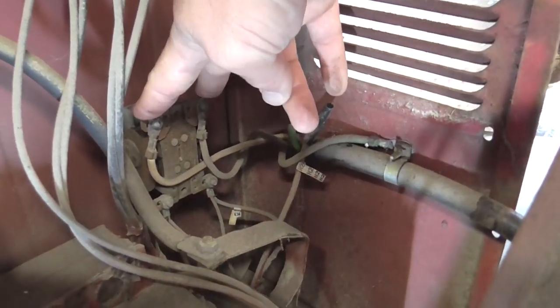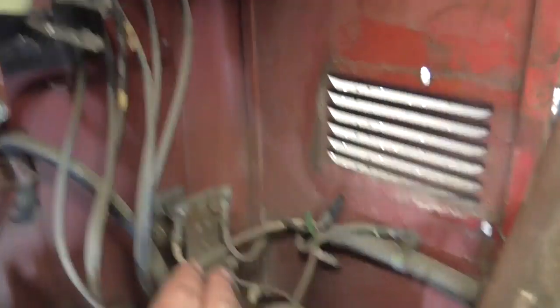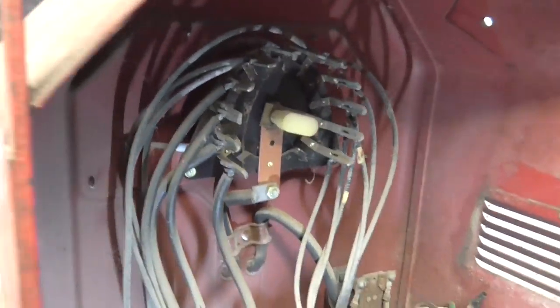Make sure when you do yours, it's not plugged in when you're doing this. I'm going to replace that and then I've got the two leads here. I'm not exactly sure which one is the negative and which one is the positive from this side — I'd have to chase it down. I'll explain that later.